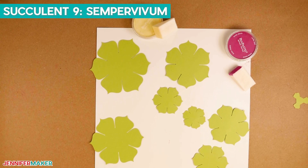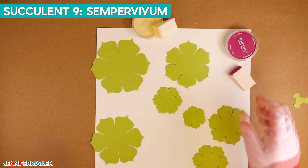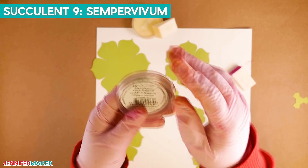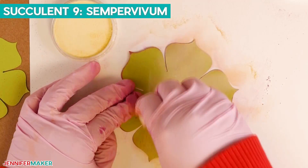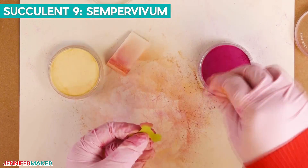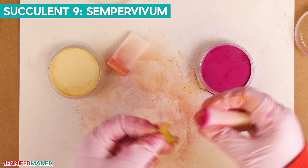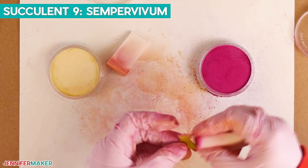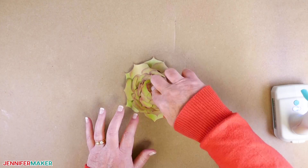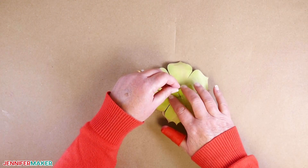Now we'll assemble another Sempervivum. This time, color the leaves using Pan Pastel Magenta on the very tips and yellow tint for the rest of the leaf. Continue adding color to the front and back of each piece, and for the two small pieces, color the leaves using only magenta. Then stack, stagger, and glue all of the pieces from bottom to top, and add the floral wire to the bottom.